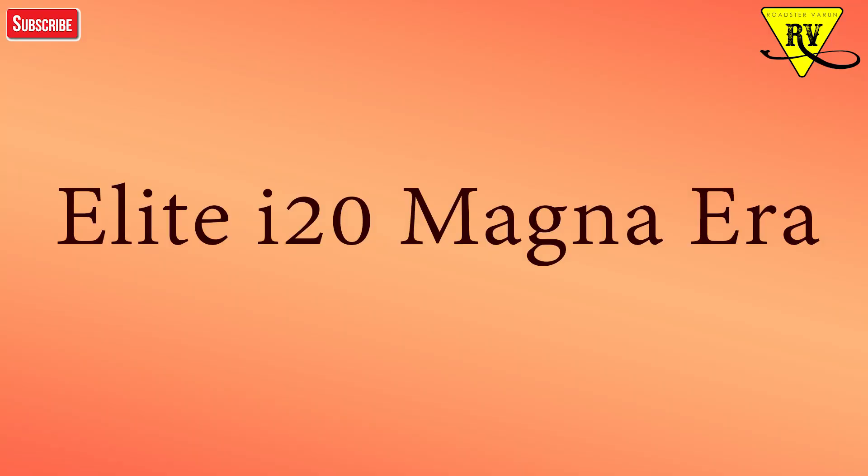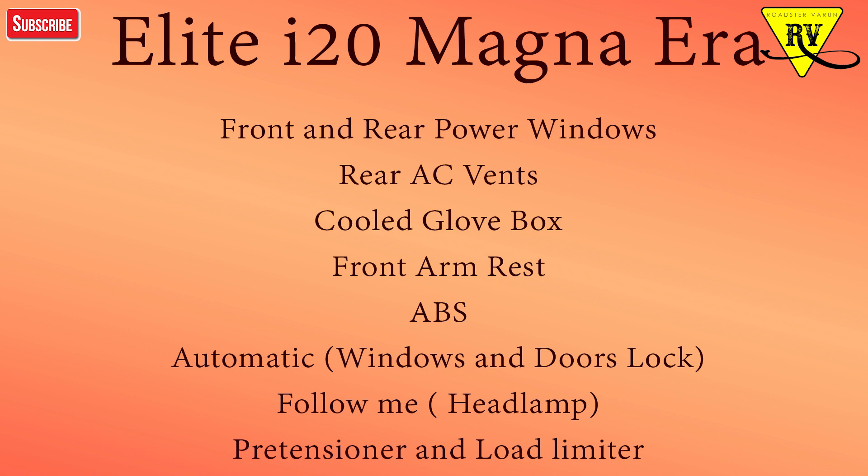Next is the Magna Era variant, which has extra features over the Era. In Magna Era you will get front and rear power windows, rear AC vents which is a good thing, a cool glove box, and a front armrest which is also a good feature.